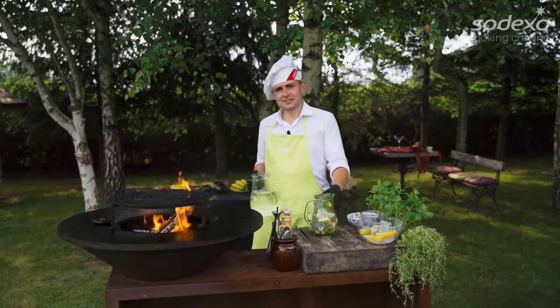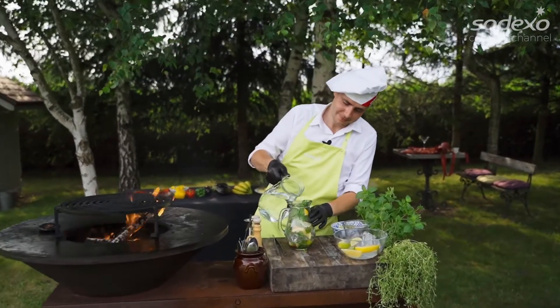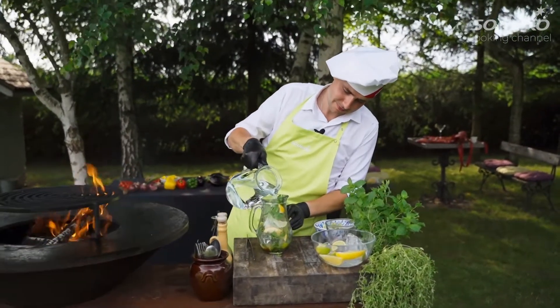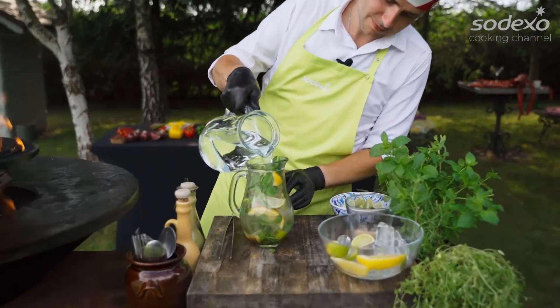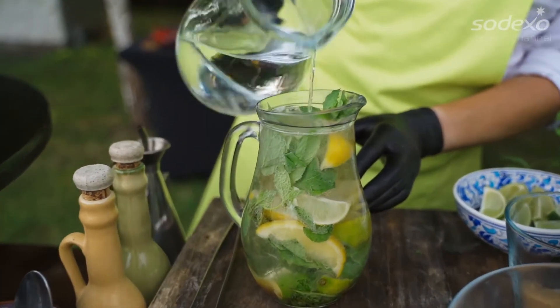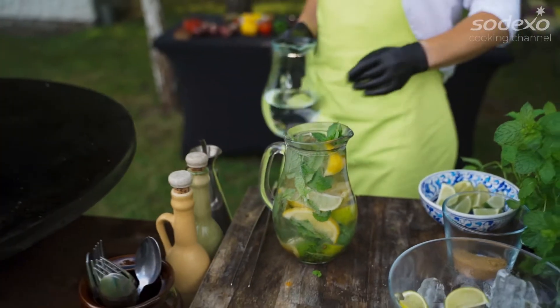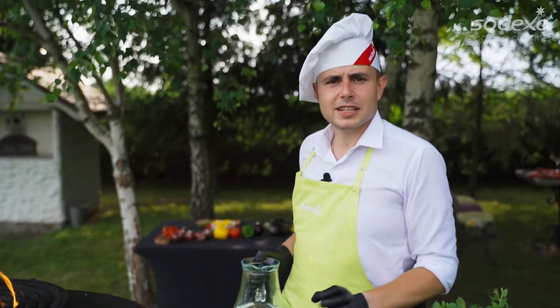Because it's a virgin mojito, I must use only water. But still, it looks great. And smells incredible.